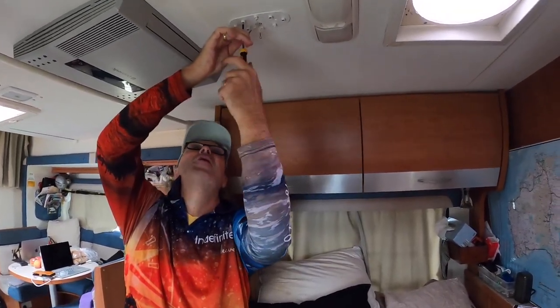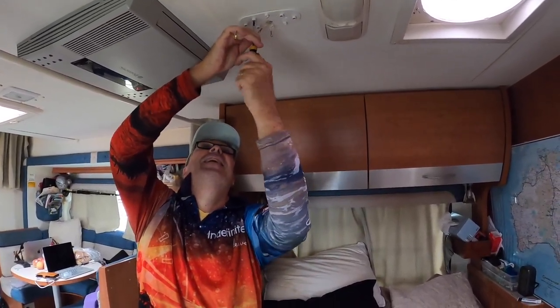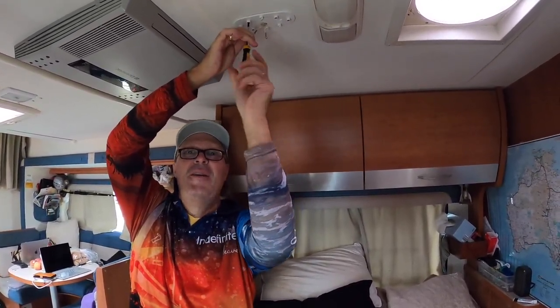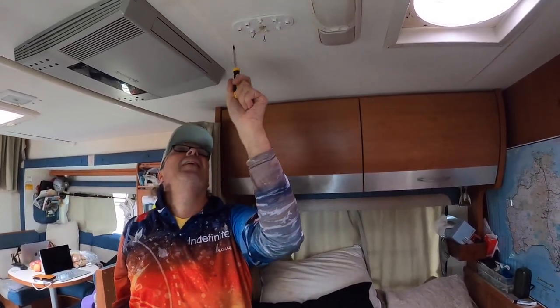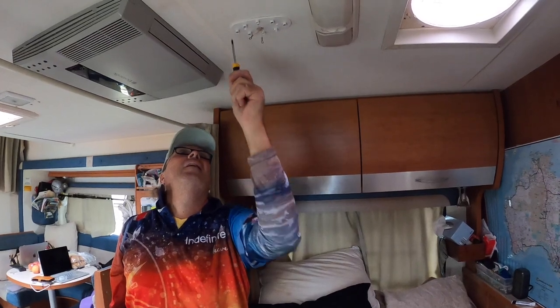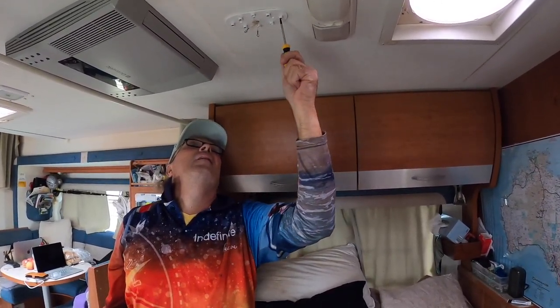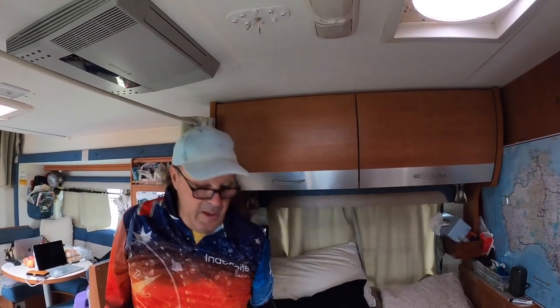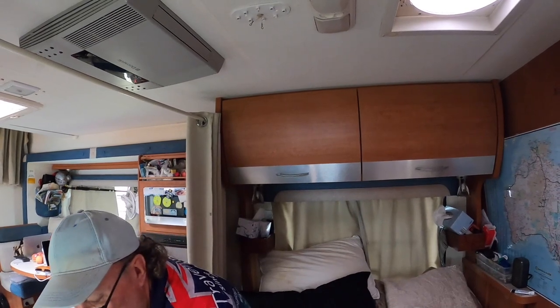Whenever my father did jobs like this, he always stuck his tongue out. I wonder if that's what I'm supposed to be doing — it's probably how you can tell I'm not really a handyman. Okay, they're all secured in now.